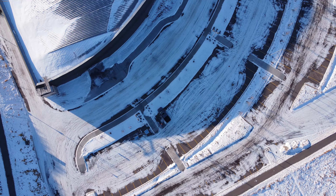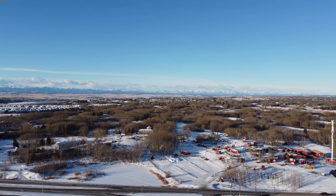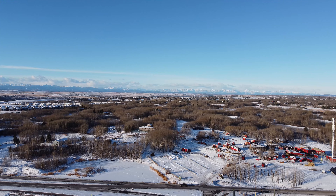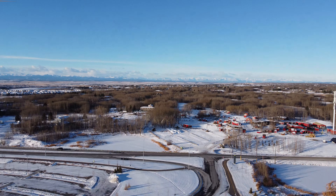Now mind you, this was my first outdoor flight experience with the Mini 2, and I was trying to get a good feel for how obedient it was. The more I flew around, the more impressed I was with this little drone.